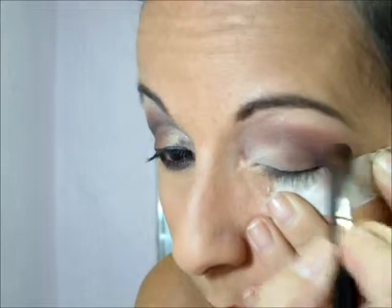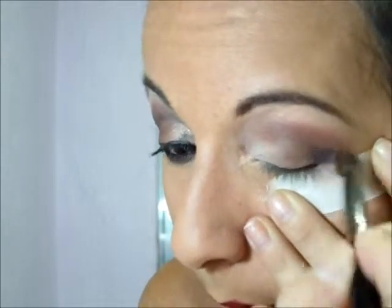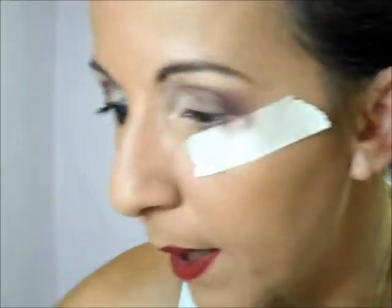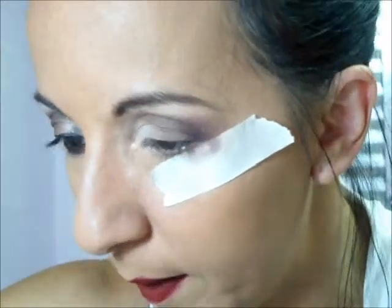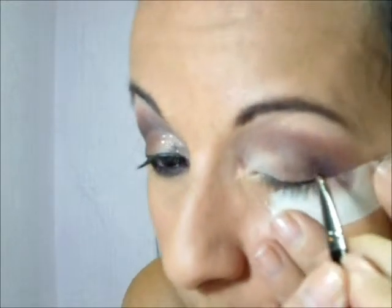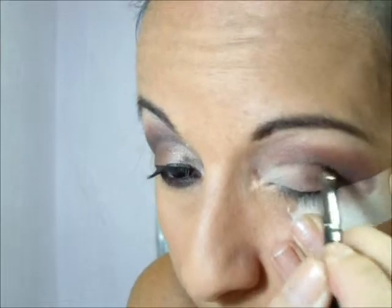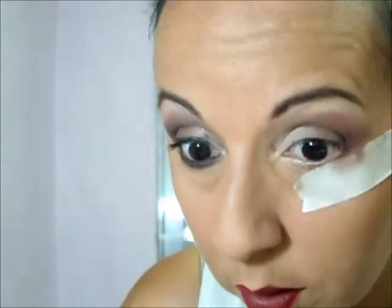Todas essas maquiagens que eu escolhi da Bruna têm uma marcação. Quando você esfuma, você perde essa marcação e mistura todo mundo aqui no canto, junto com o roxo. Aí, pra dar uma reforçada, eu optei por pegar um pincel de precisão e pegar o segundo marrom — o marrom mais forte — e fazer uma linha pra delimitar aonde acaba a pálpebra móvel e aonde é o côncavo. Pra ela ficar muito forte e muito marcada, eu vou esfumar um pouquinho essa linha, só um pouquinho pra ela não sumir.